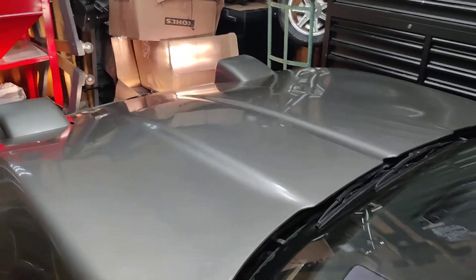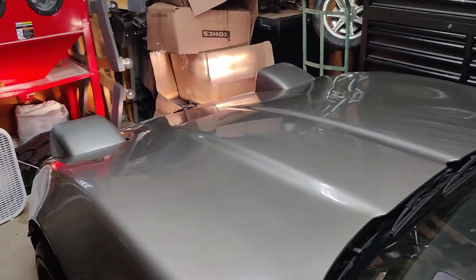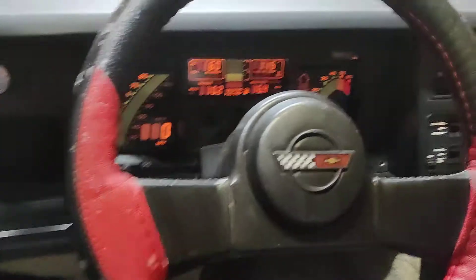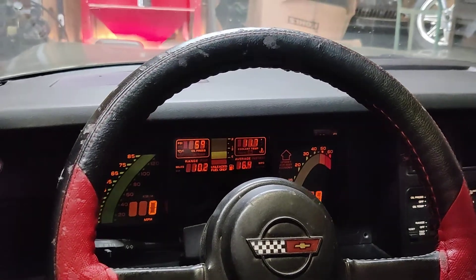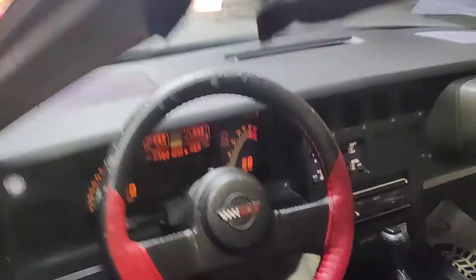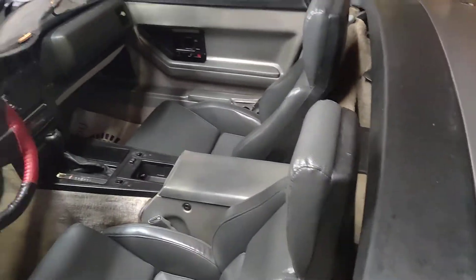Cold start, good runner. We're sitting at 60 for the oil pressure — 59. Just a good old two-seat Roadster Corvette.